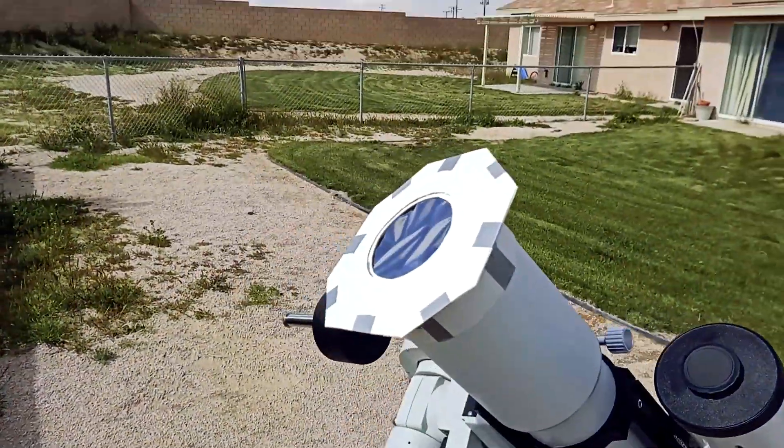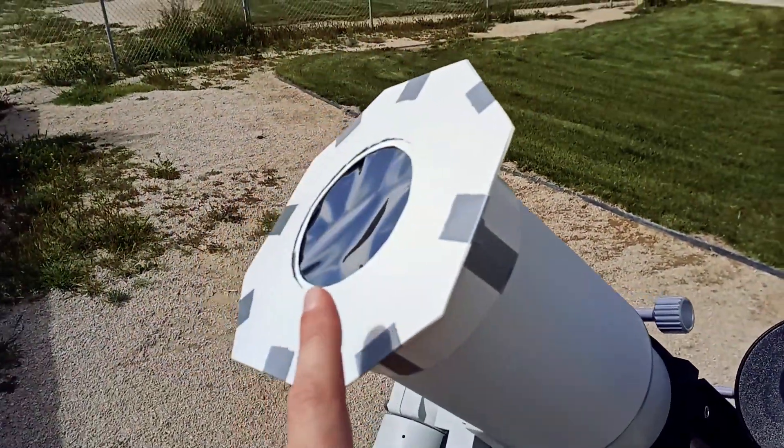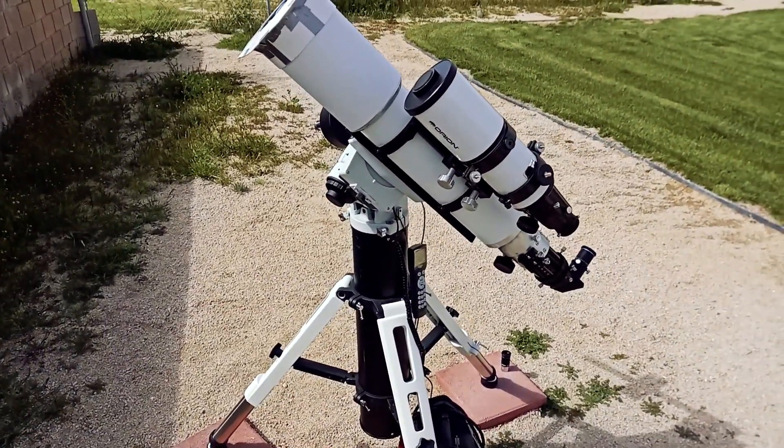I've got my homemade solar filter on the front, which originally was for this scope here, but I had to adapt it to make it work with this one. But yeah, everything's running really nicely.